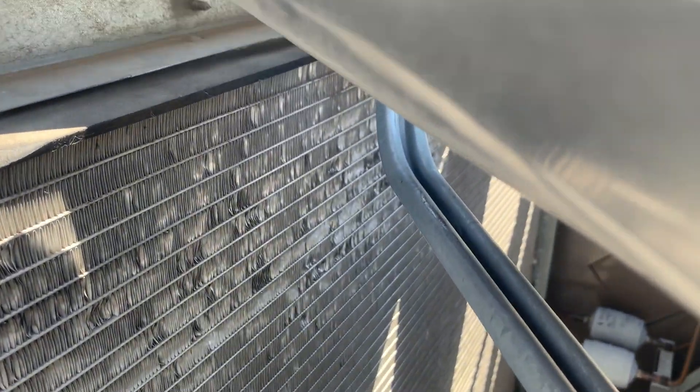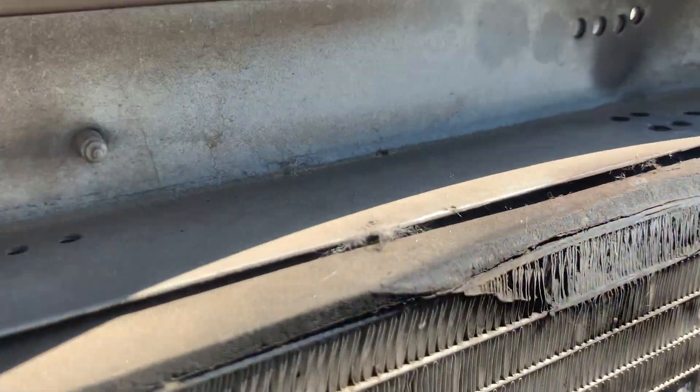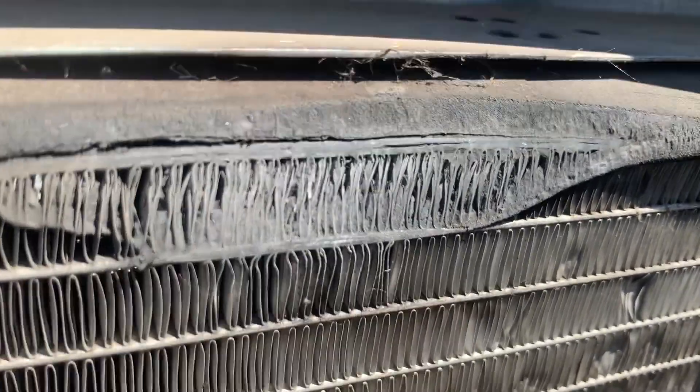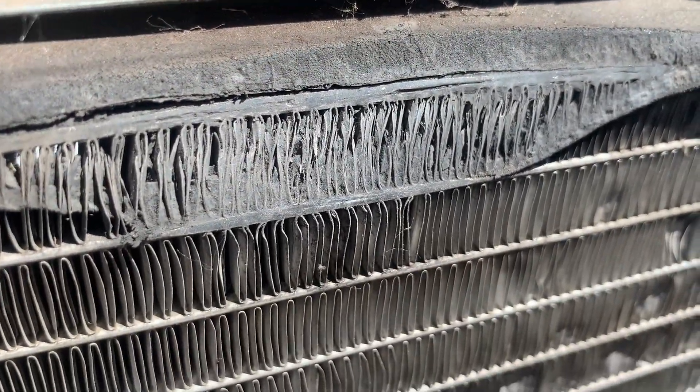We are going to get you a quote for a new coil just so you know what it would cost, but we'll see what we can do about repairing this. Pretty sure that's it right there.